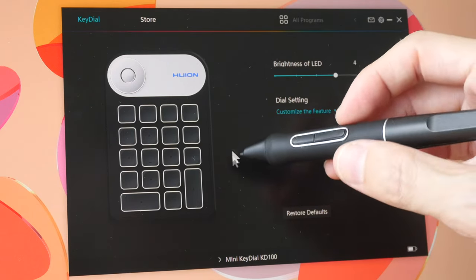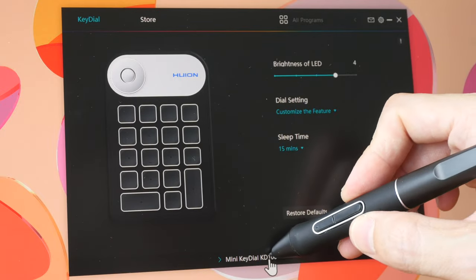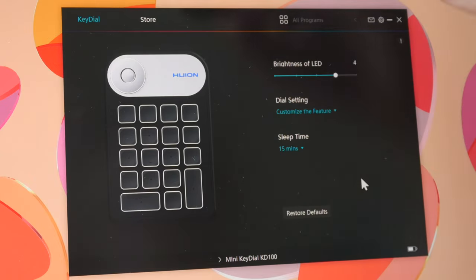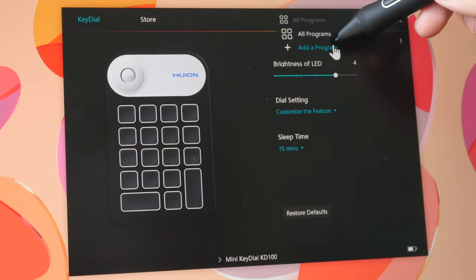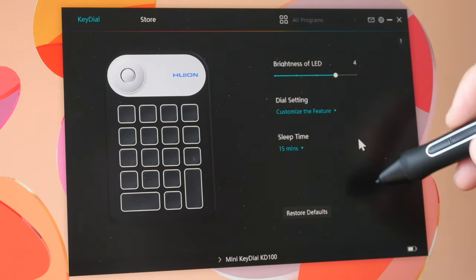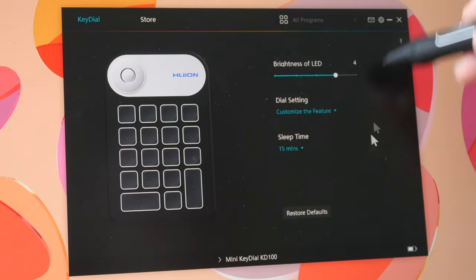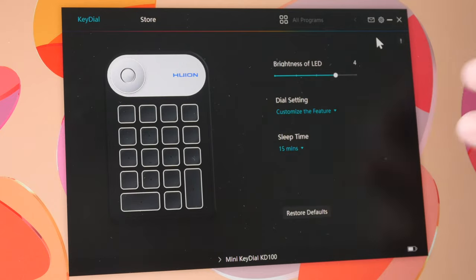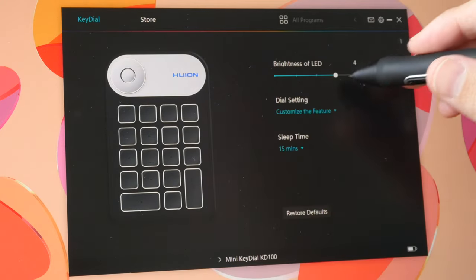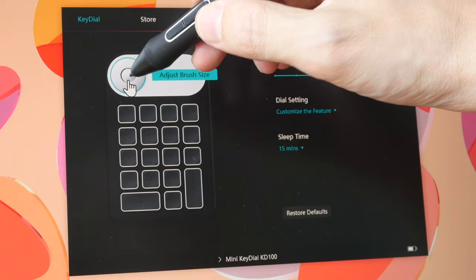This is the Windows driver — the Mac driver has similar functionality. You can use the key dial together with another Huion pen display or graphics tablet. To change settings, click to select the device you are using — you can see the key dial as well as the pen display listed. Here you can add programs and create specific shortcuts for specific programs — a set for Adobe Illustrator, another for Photoshop, another for any 3D modeling program. You can save all shortcuts as a backup. You can also change the brightness of the LED, though there is no backlight for the buttons.